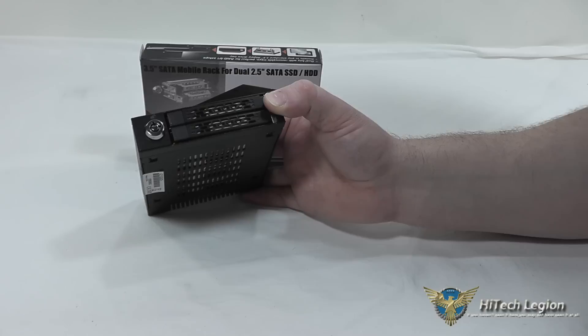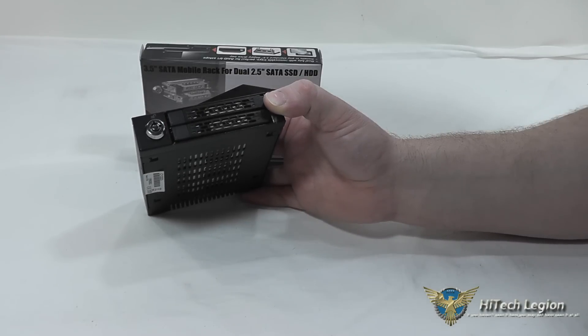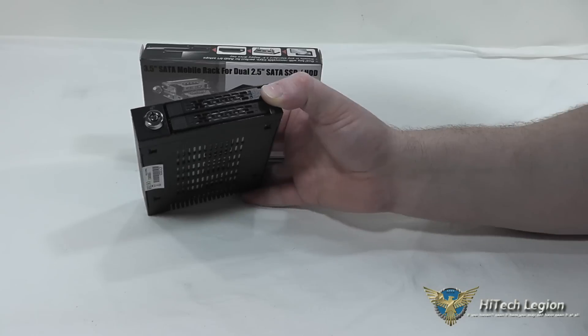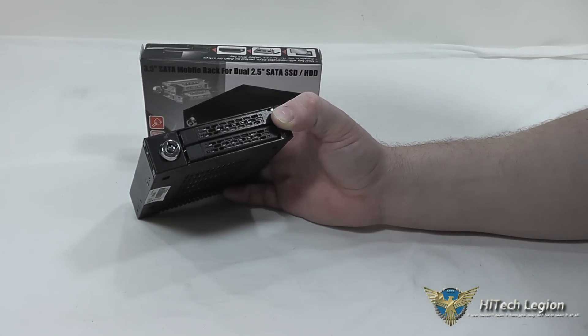When the drive bays are locked, you don't have to worry about unauthorized users removing your data. These are a great solution for providing a higher density storage solution in an environment with sensitive data.